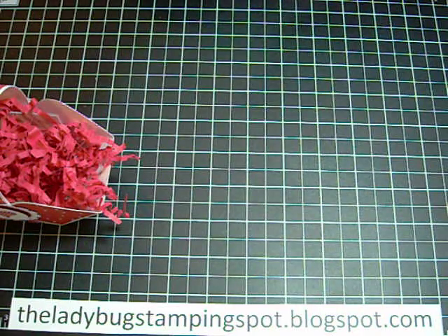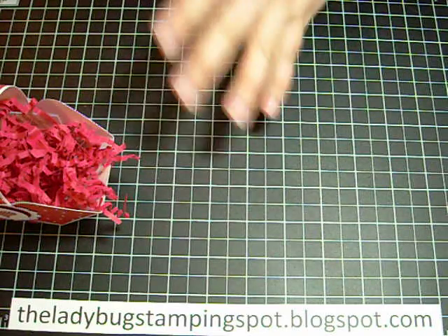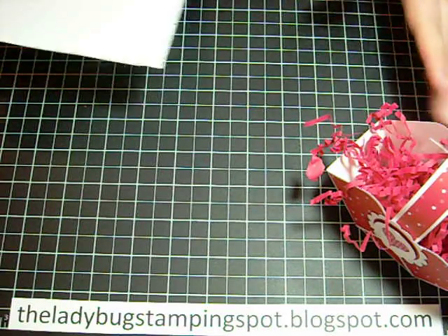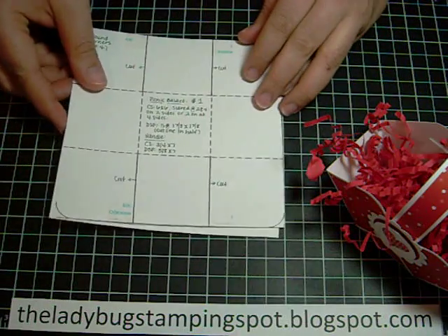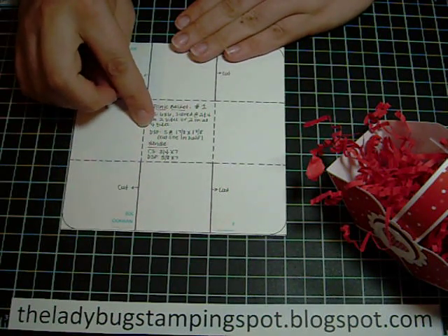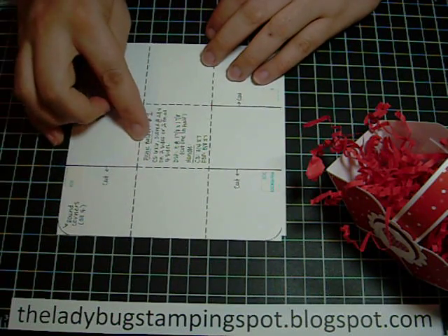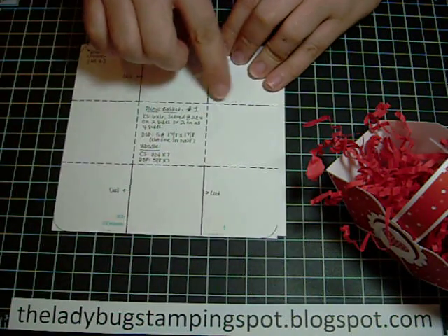In this video, for this little basket, my main goal is that you can make the baskets — not so much the decoration of them, but how to make the actual basket. I have a template and I'll show you. This is my six by six cardstock and this is Whisper White. You're going to score at two and four, and then you're going to turn it and score at two and four. You could also score at two on all sides.